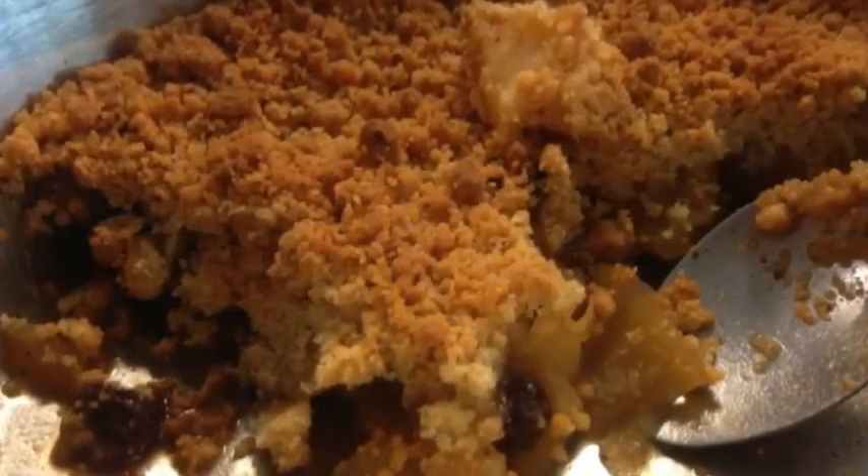Step 5: put it into an oven for about 40 minutes. Let it cool and enjoy.